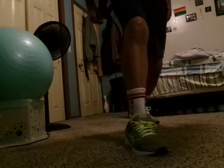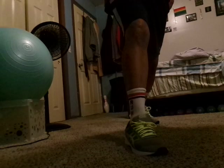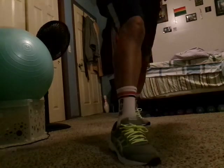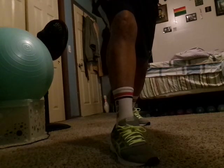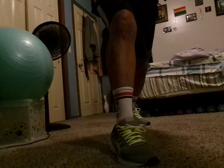Again, feeling that nice deep hip flexor stretch all the way down into your quadricep. Stay here. Shoulders back. Inhale right now. Exhale out. Inhale. Exhale.